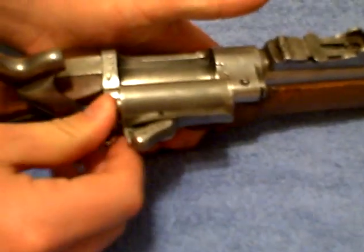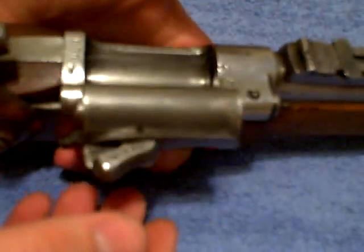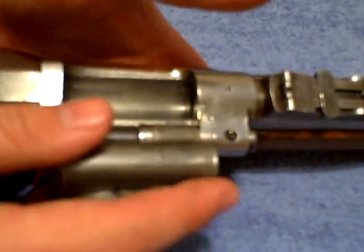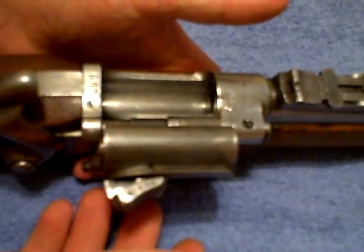Right now it appears that if this lug isn't moving in far enough for you to raise your breach up, it's seized up somehow. Something in there is seized, and you really can't get much further as far as a takedown goes without opening that breach.